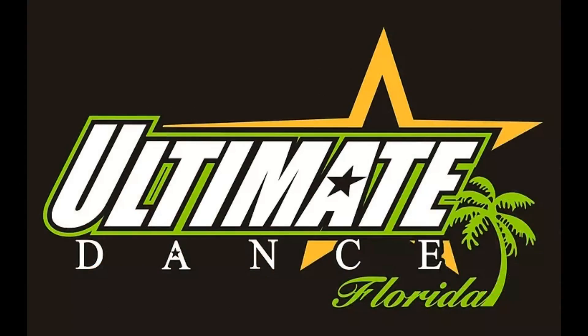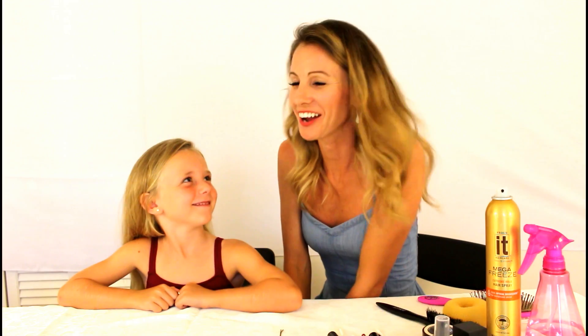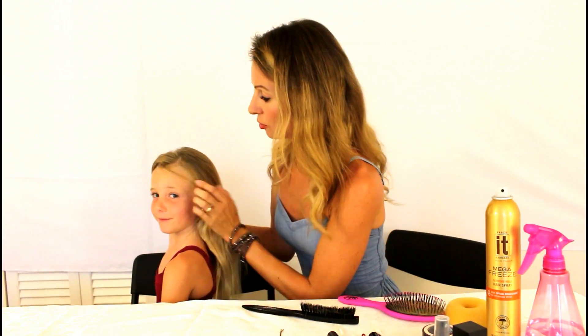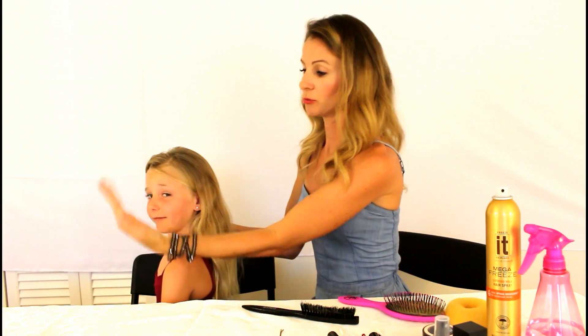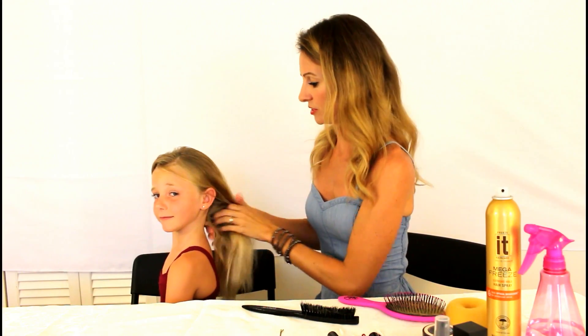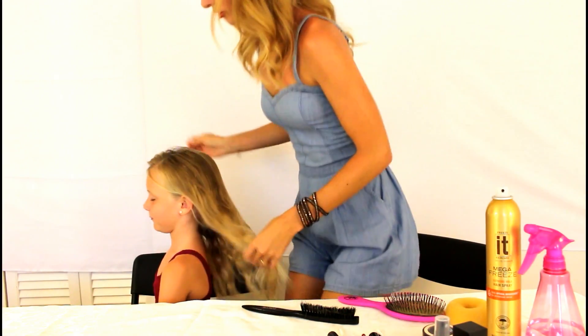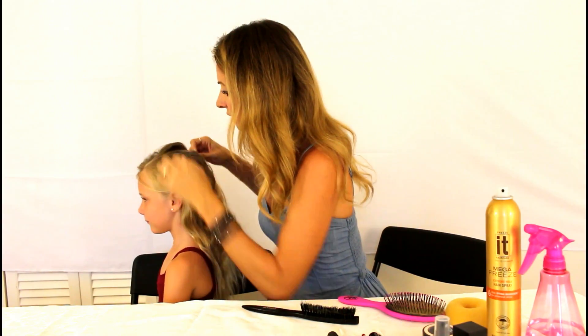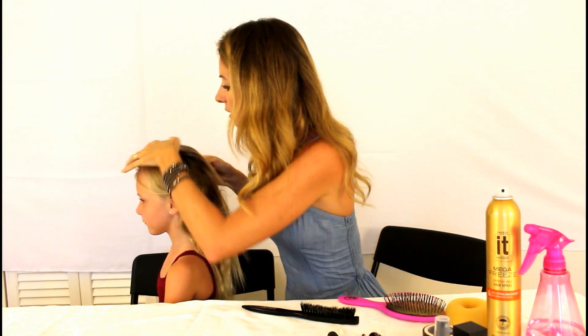We're gonna start with the hair first. You're gonna do a left part — it's their left part, over their left eye, left hand side. If you were looking at her it would be on the right side, which confuses some people. I always use a bobby pin because it draws a nice straight line when I'm parting her hair.